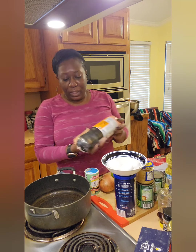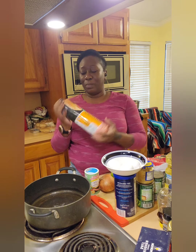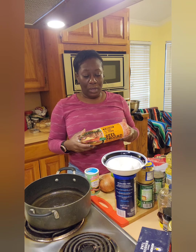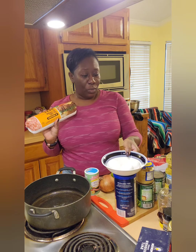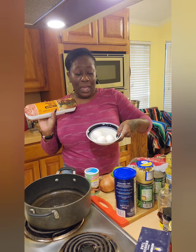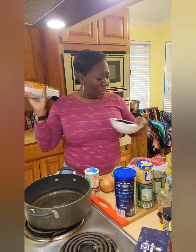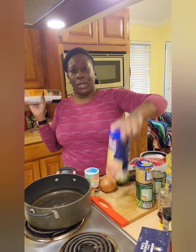The meatloaf — now, there's so many different ways you can do meatloaf. Some people do it with barbecue sauce, red gravy, or brown sauce. I'm going to do it with a roux today because that's my favorite way. In my meatloaf, I'm going to use the ground meat — this is three pounds right here — three eggs, and breadcrumbs.